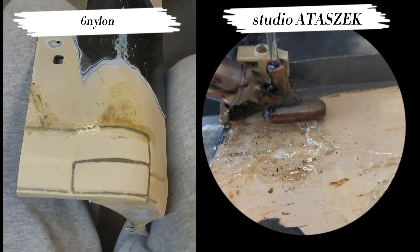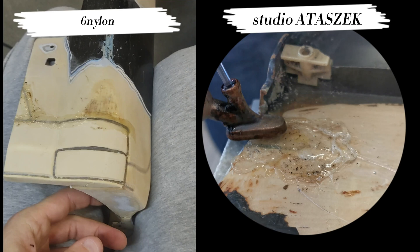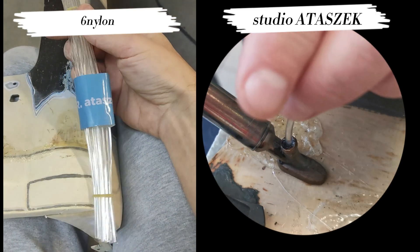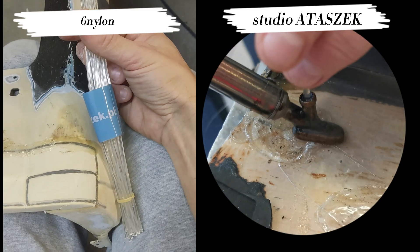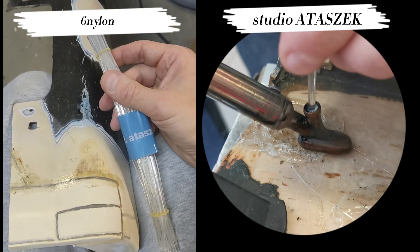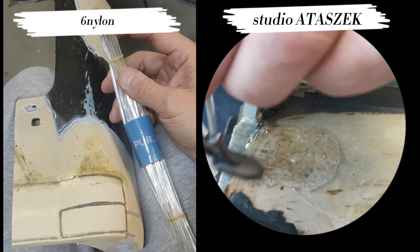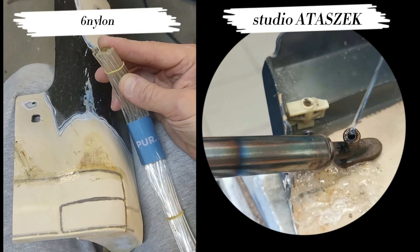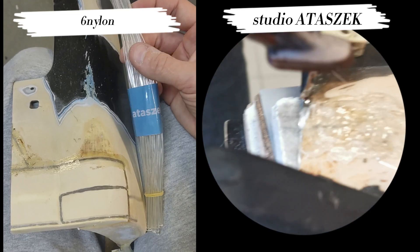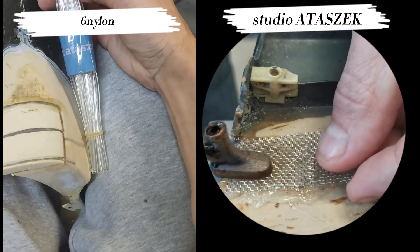Let's get to the core of the matter, which is the new adhesive from the company Atasek, which currently looks like this. There are an incredible number of changes, all positive. Let's start with the fact that the filler is cut into short sections, approximately 20 cm.